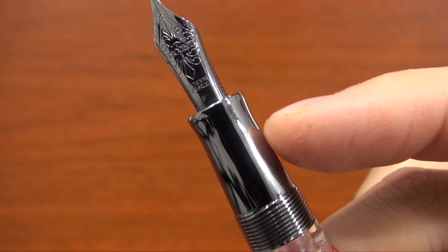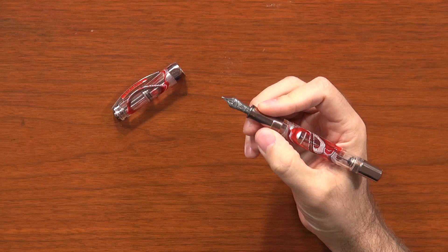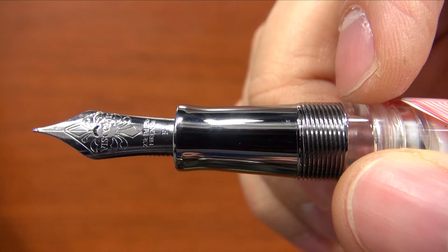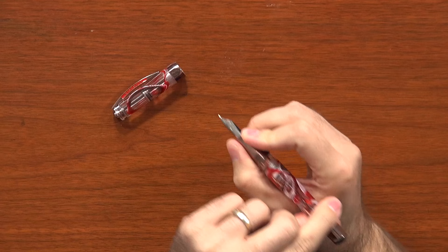The grip of this pen is fairly large because the pen itself is large, but it is tapered down from the body of the pen. It is a metal grip, so it's a little bit slick — I know that can be a thing for some folks — but I don't find it particularly bothersome. Where I tend to hold my pen, my thumb actually ends up sitting right on the threads, which gives me a nice place to grip. And even though it has a slight taper, it flares up a little bit towards the end, so it's not going to slip off the pen.